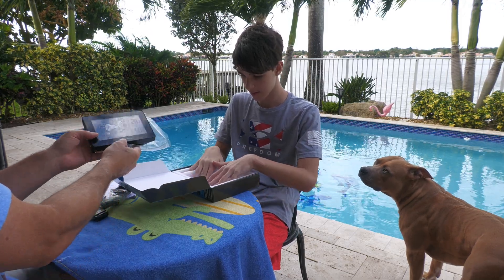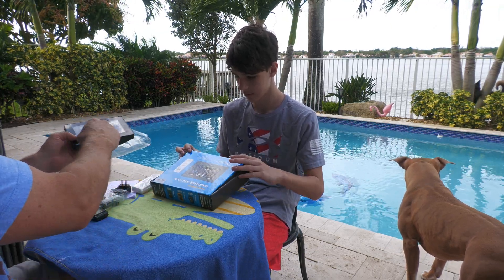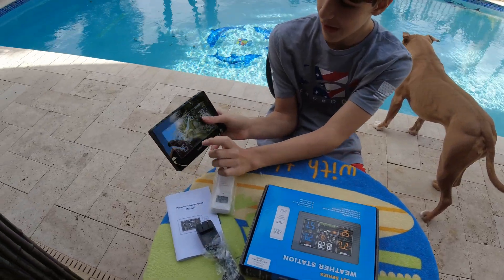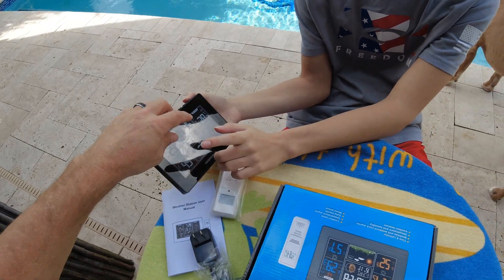So this is the base station. This is the unit that's actually going to go in the house. You can put it in your room next to your bed. We have the indoor temperature and we have the outdoor temperature, which is right here.